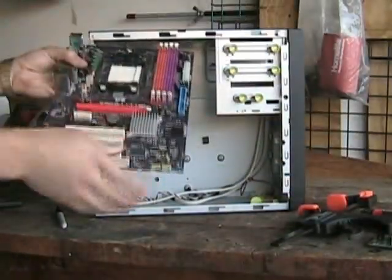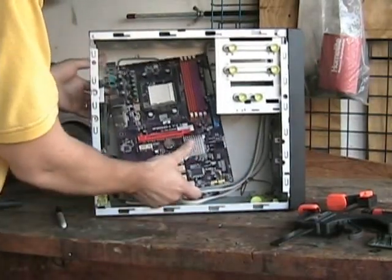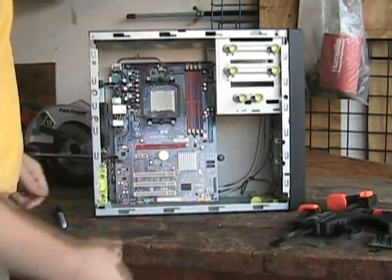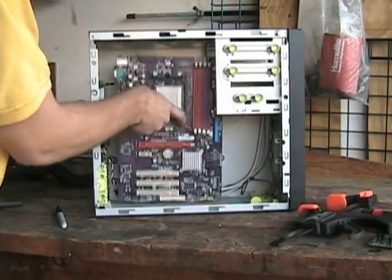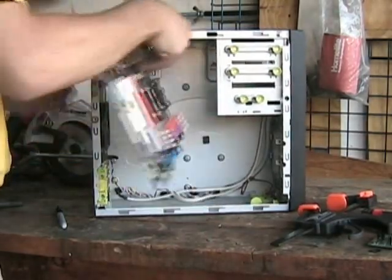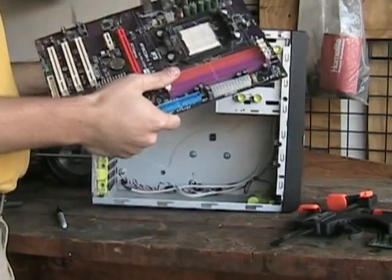So, how many times has this happened? You're going to put it in your new motherboard and bought the wrong size. It just won't fit in your case. I've got a solution.